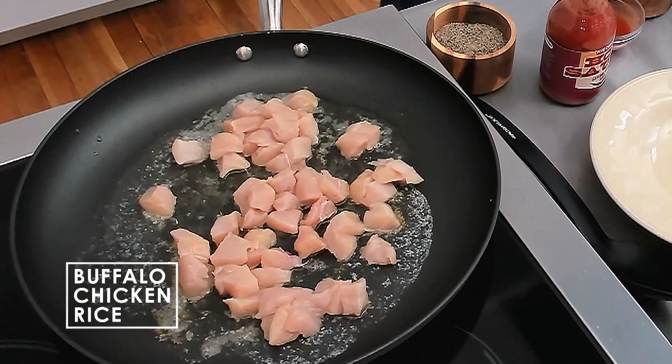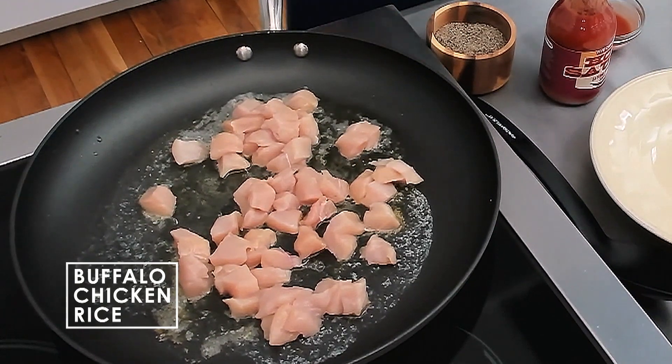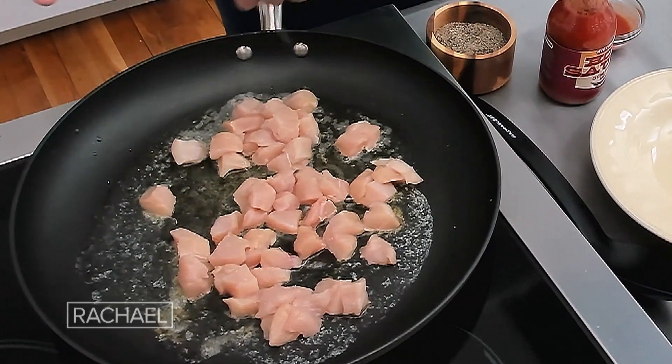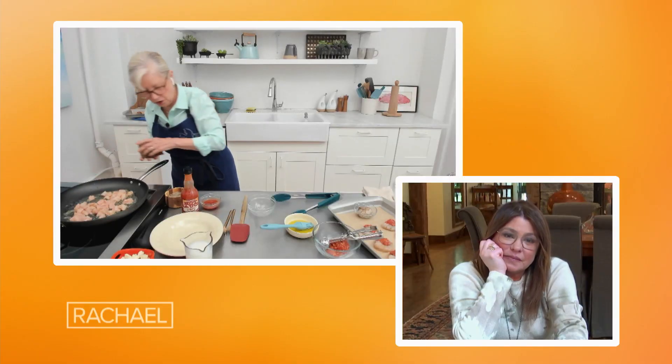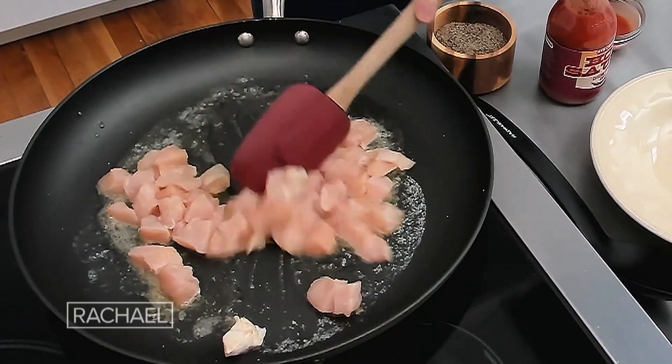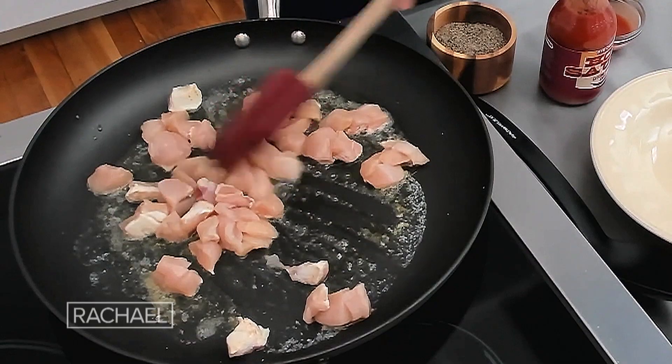I discovered when I did this that chicken tenders are actually a good choice because they're already pretty thin, so they take less time to cut up. Let me get this cooking — let me just stir it up a bit. We're going to cook it for about three to four minutes, and then everything else is going to go in and finish.